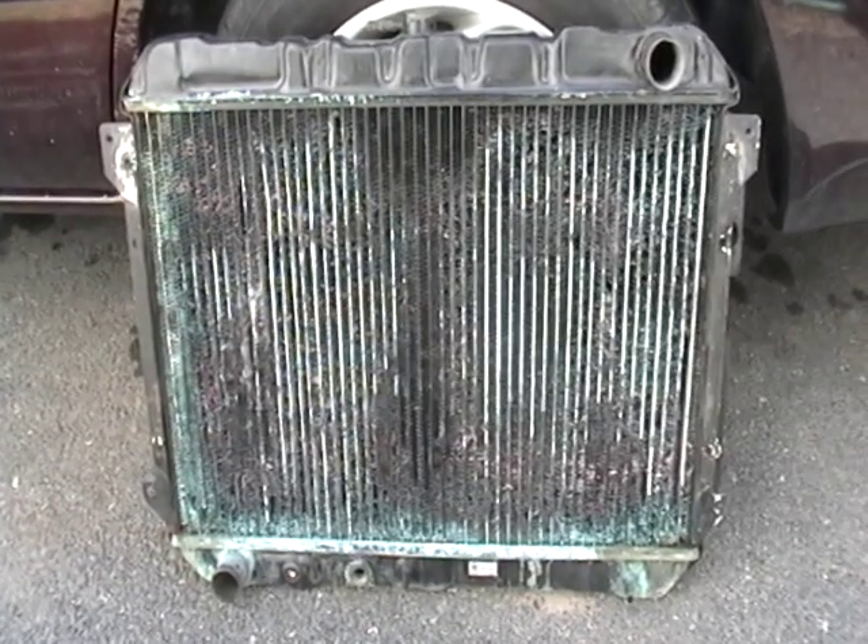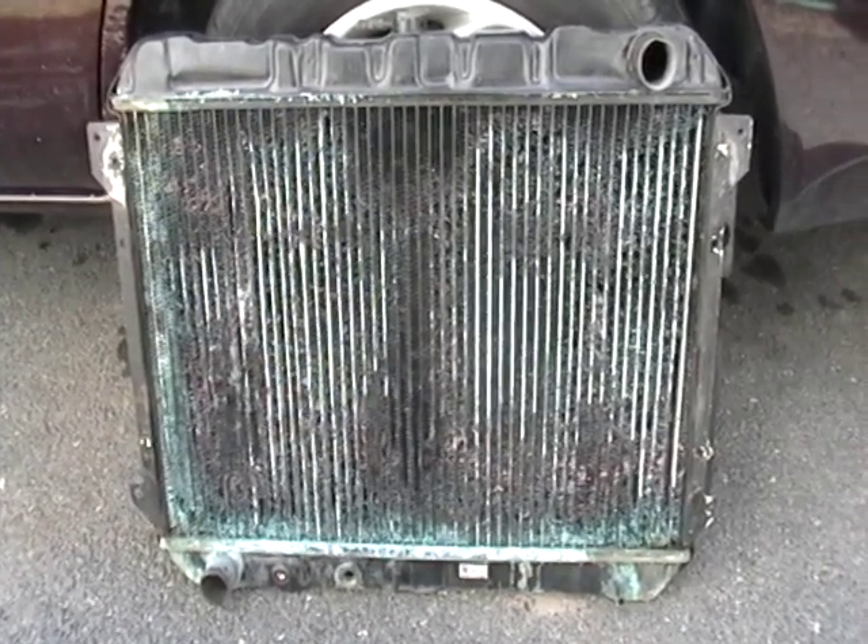Hey guys, this is Mike the Scrapper. I want to show you how to scrap a car or truck radiator.